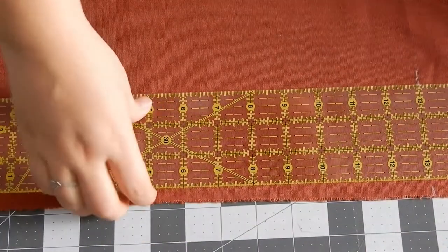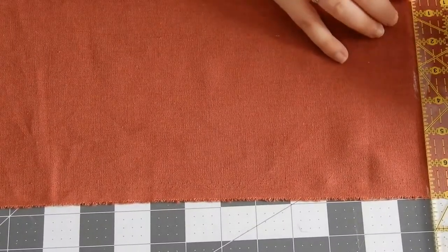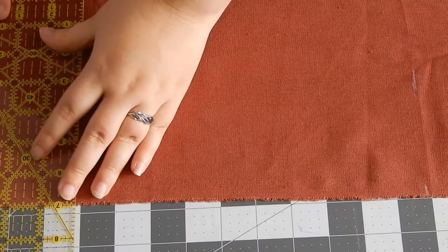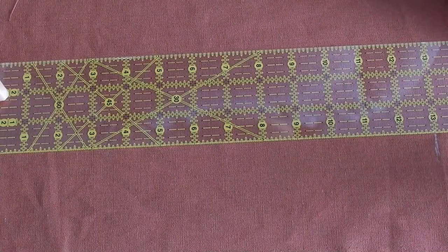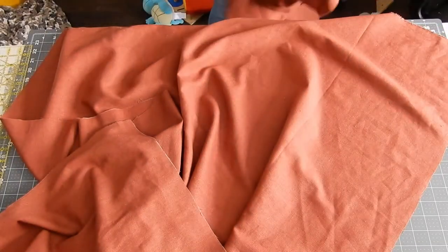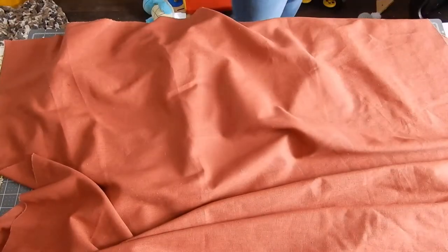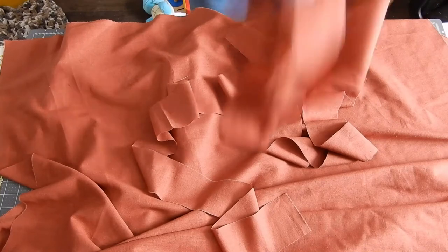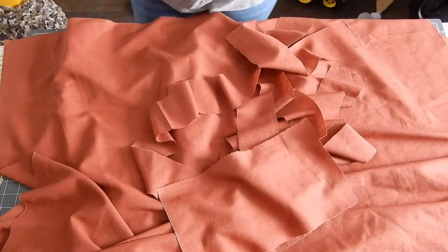Here I'm marking out the bib piece for the dress — marking it at the 13-inch mark for the width and at 7 inches for the length, always making sure to line up the ruler using the clear lines so my lines are as straight as possible. Here are all the pieces: two nice long skirt panels, three strips of fabric for the waistbands and straps, and the bib piece as well.